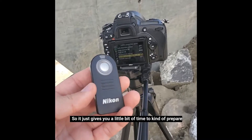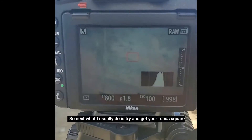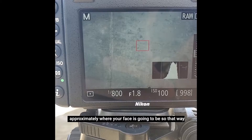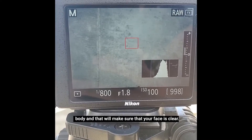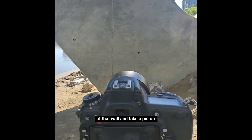It just gives you a little bit of time to prepare yourself before it snaps the photo. Next, what I usually do is try to get your focus squared approximately where your face is going to be, so that it'll focus on your face instead of another part of your body and make sure your face is clear. So I'm just going to run over there in front of that wall and take a picture.